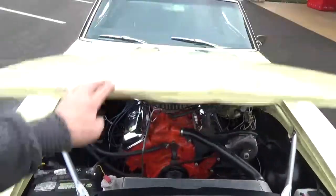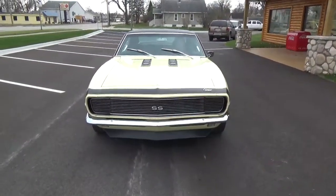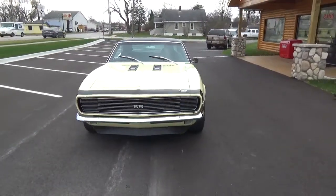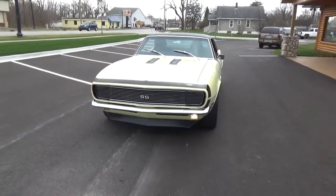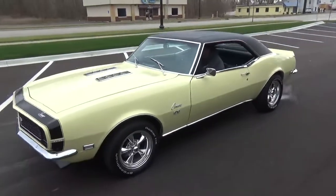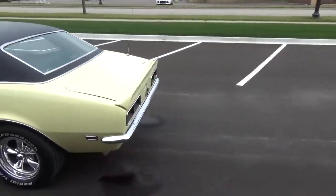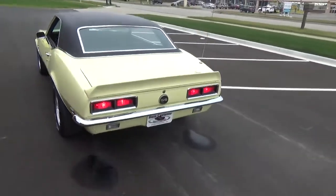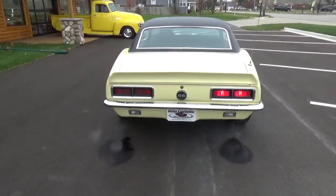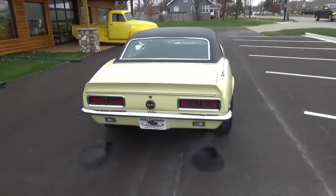Fires right up. Super good running car. Headlights work perfect. It's been updated to electric instead of vacuum, which really makes it a lot nicer. The vacuum headlights are a little slow, but this one's nice and quick being electric. Just a good good looking tight car. Sounds good off the exhaust.